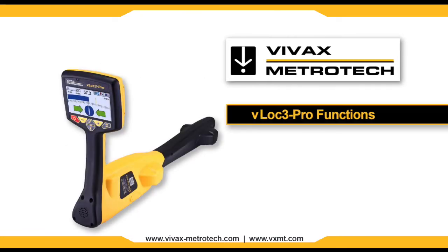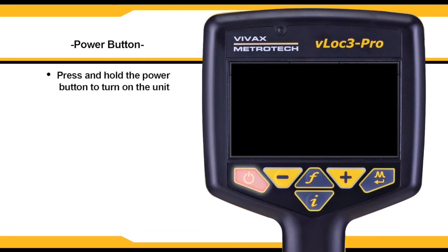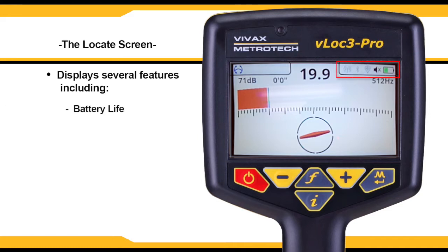The VLock3 Pro by Vivax Metrotech has many functions that can be accessed through the main menu. Start by pressing and holding the power button located on the face of the unit just under the display. Once powered on, the unit will enter the locate screen, which will display a number of features such as battery life, Bluetooth, and volume.